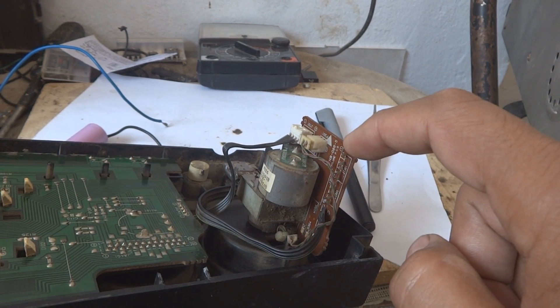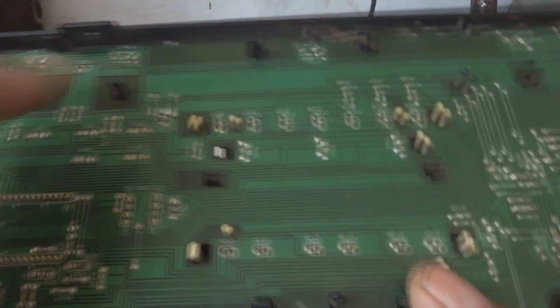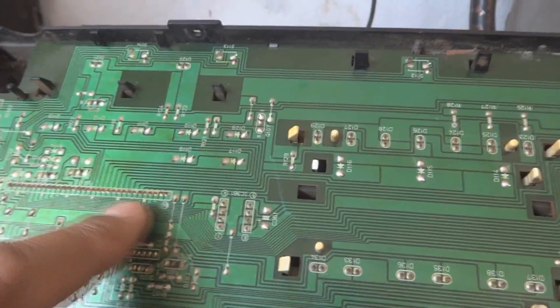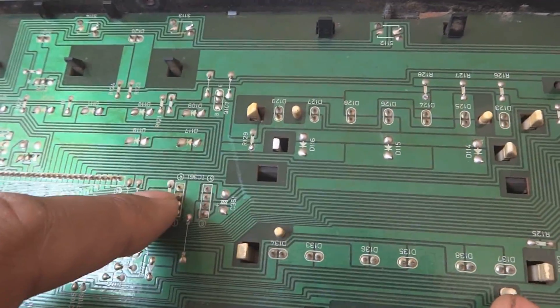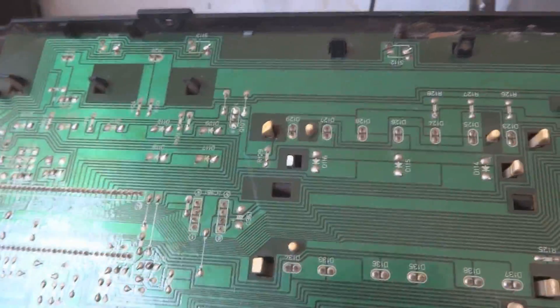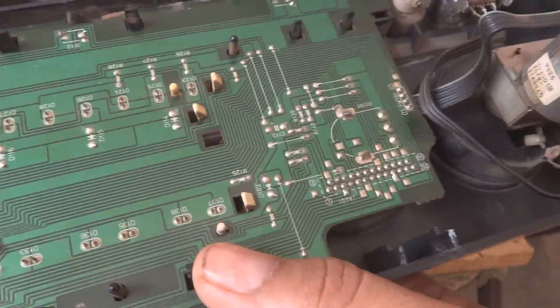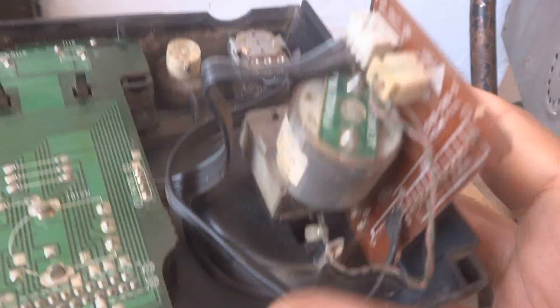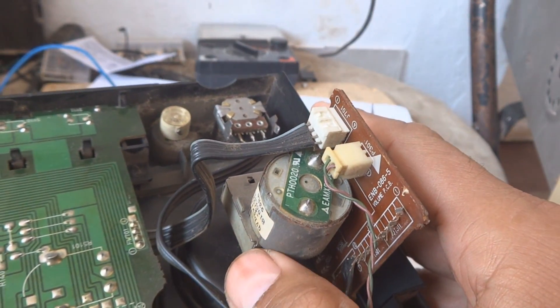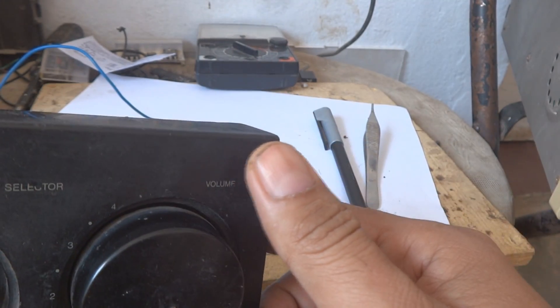Those days they were creating these antique pieces. Nowadays everything is in the system microcontroller — there is a small memory somewhere and that does everything for you. The intention of this video was to show you such nice electronics equipment they were making in those days. Thank you for watching — keep watching, stay tuned, subscribe and like.